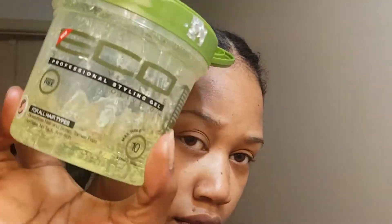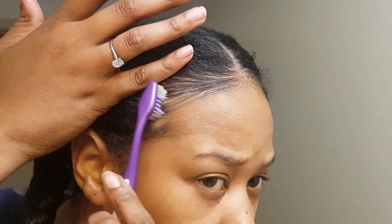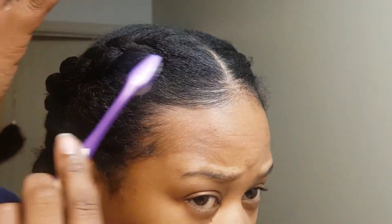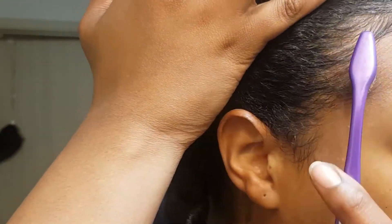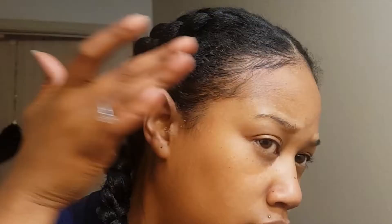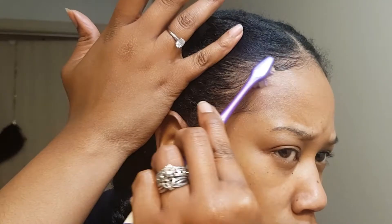It would not be right if I did not gel these things down with a little gel, and then of course I got the toothbrush going to lay down the edges.